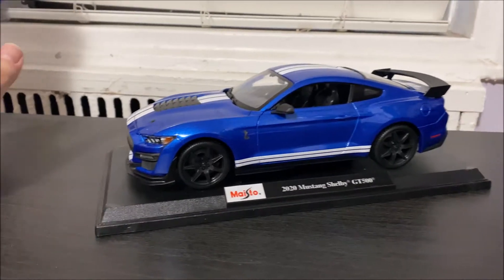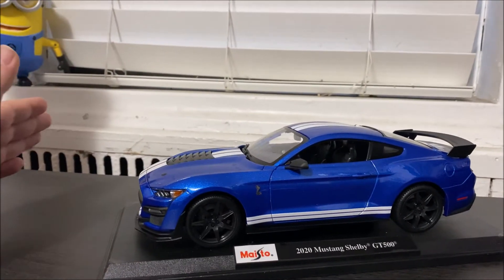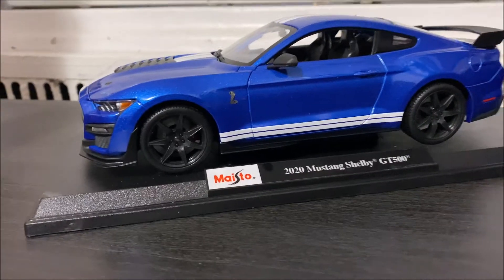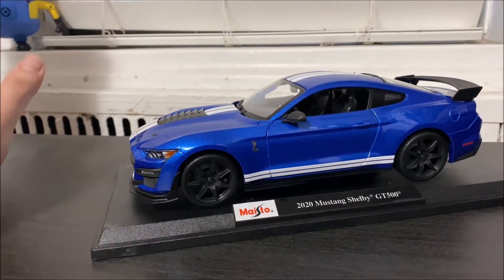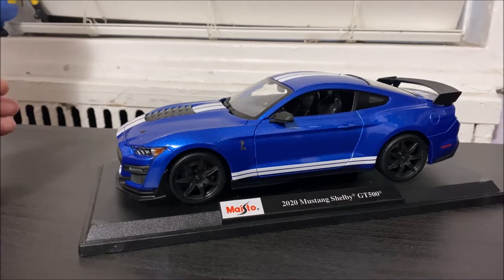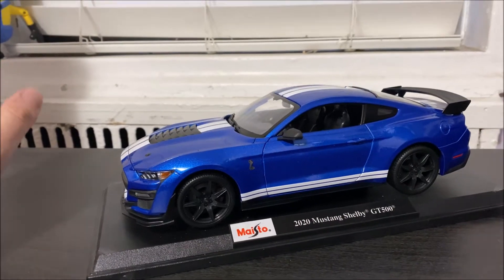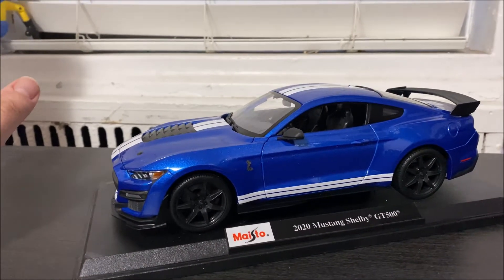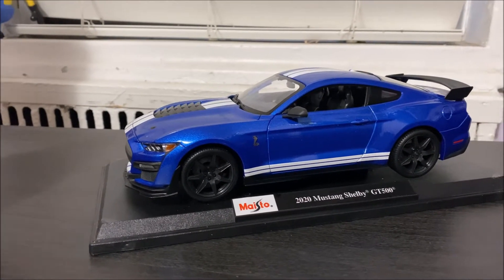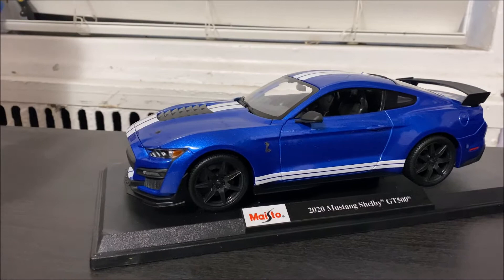Those who collect die-cast cars are pretty much familiar with the quality of most car companies that make these beautiful die-cast cars. Maisto is one of the companies that is affordable for everybody who wants to start collecting. Back in the day, I remember there was a company called Burago — I don't think they're in business anymore. They used to make these cars for around $19, $20, or $30 a pop. If I'm wrong, leave a comment and let me know if there are any other companies I forgot to mention.